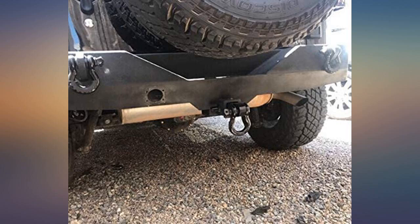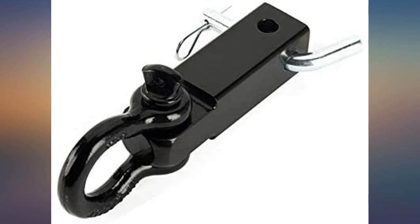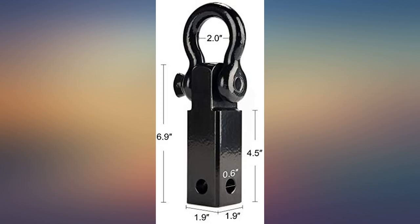I had it on when I got rear-ended on the highway and it only got a scratch in the paint. If that's not a testament to its toughness, I don't know what is. We used it to tie down the back end of an ATV to the flatbed trailer and it worked perfectly.